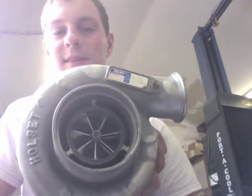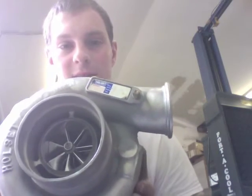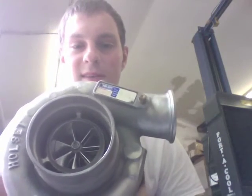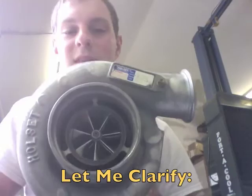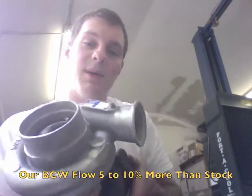The compressor wheel for the HX40 Super is the same as the regular HX40, besides that it's a billet wheel. The billet wheel isn't really that impressive, but what is impressive with the HX40 Super is the turbine wheel.